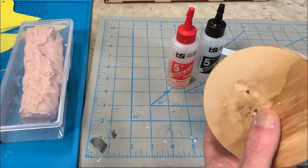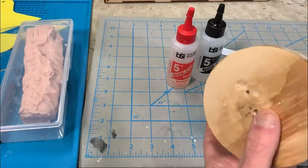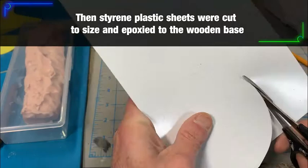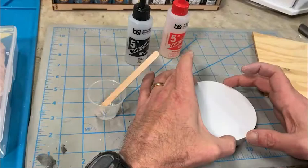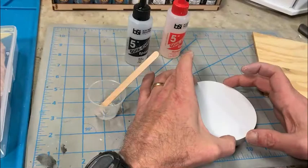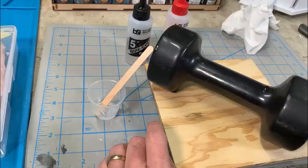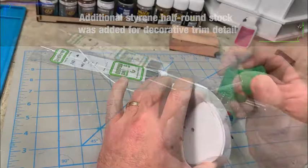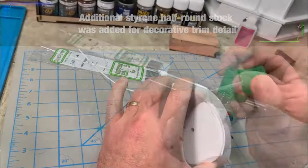Now we're building the base. I took the plywood base that I sculpted Saru on and cut it out in a circle with a saw, then cut up some sheets of styrene sheeting stock and epoxied that over the entire surface just to give it a really smooth surface. Using a little more plastic half-round stock, I was able to add a little more shape and detail to the base to make it more interesting looking.